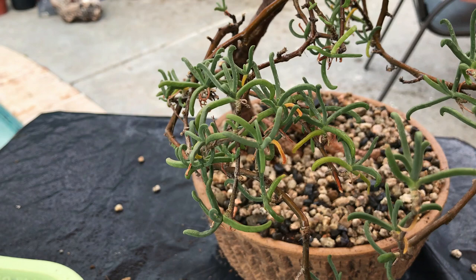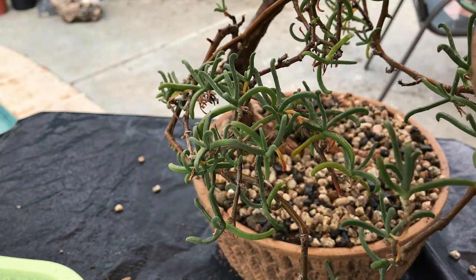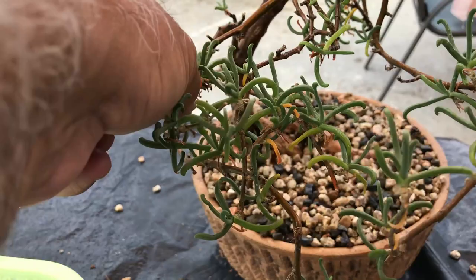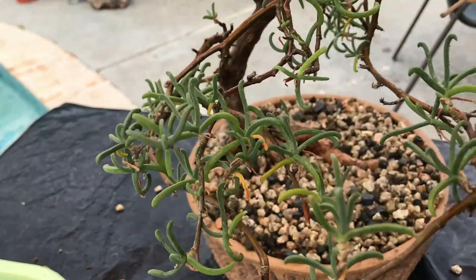As I said at the beginning of the video, this plant is very strong and very resilient. Once-a-week watering is very good. If you didn't give it water once a week and you forgot, don't worry about it — nothing's going to happen to the plant. The plant is very strong and very resilient, and it takes sun very, very well.